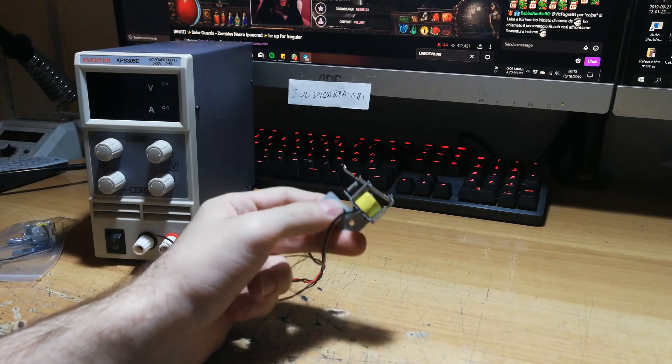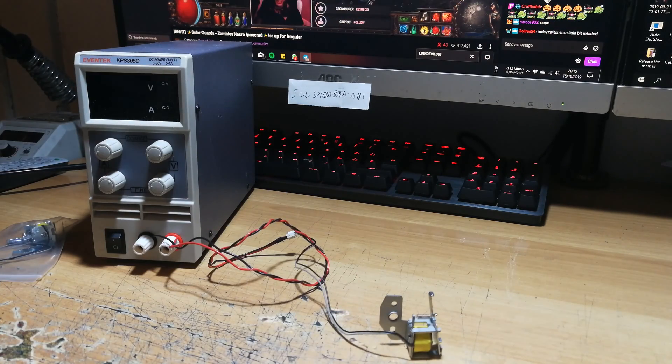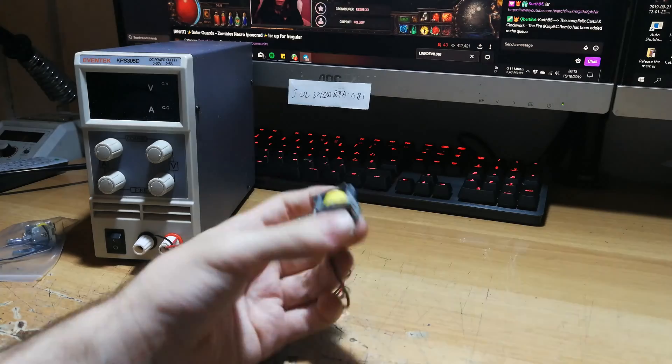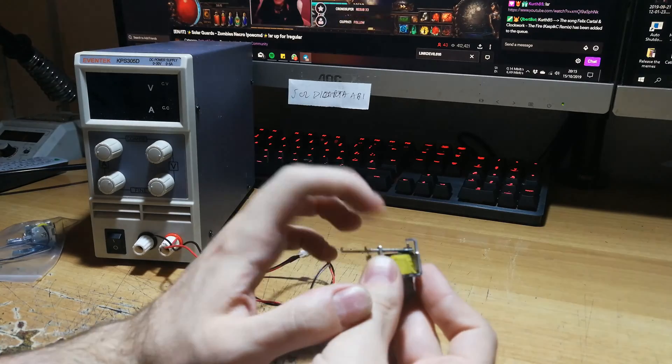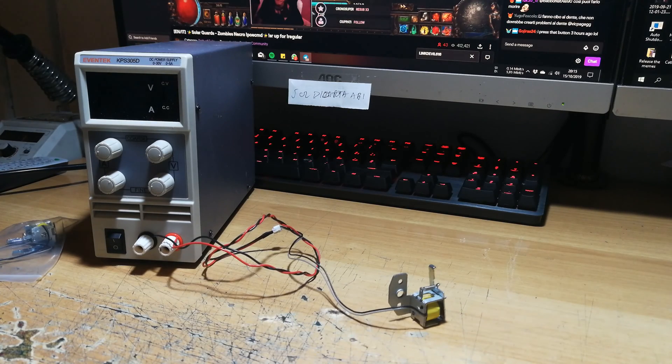The problem is that this issue has existed since 2008 and Samsung never fixed it. They had a different kind of solenoid but the same problem — if I push down you can see it stays closed. This is a faulty mechanism that should not exist in a printer from a major brand like Samsung, and it's been unresolved for over ten years.